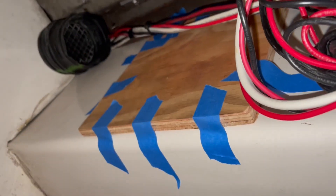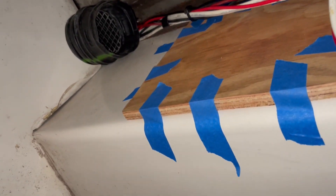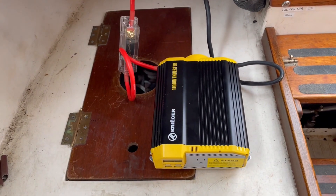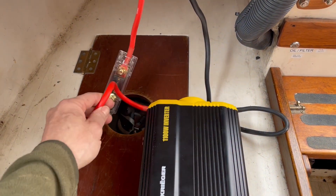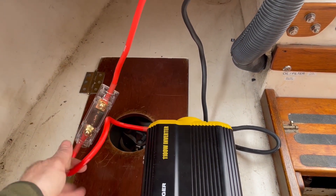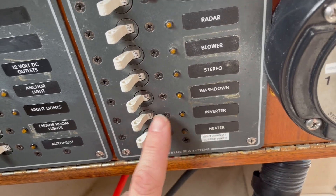I'm going to epoxy in some plywood and go from there. I've got that plywood epoxied in with tape holding it in place, and while it sets up I was able to run the cables from the inverter to the panel — there was already a spot for an inverter.